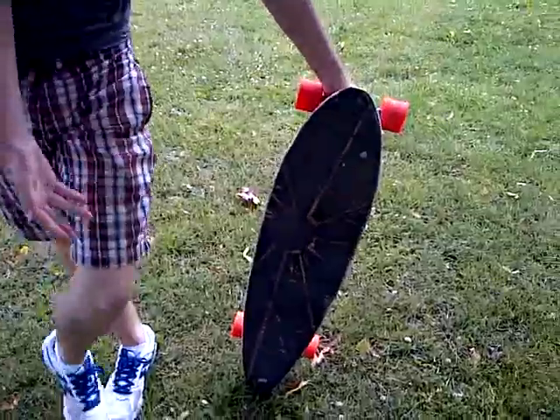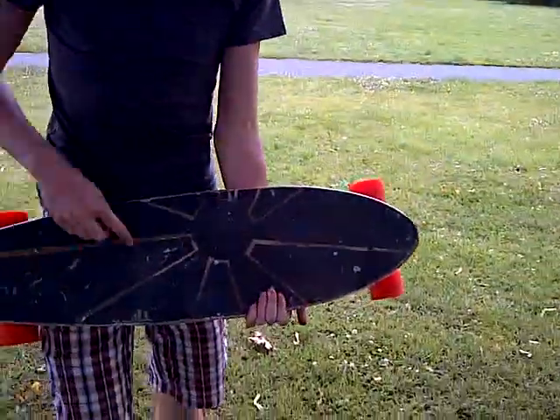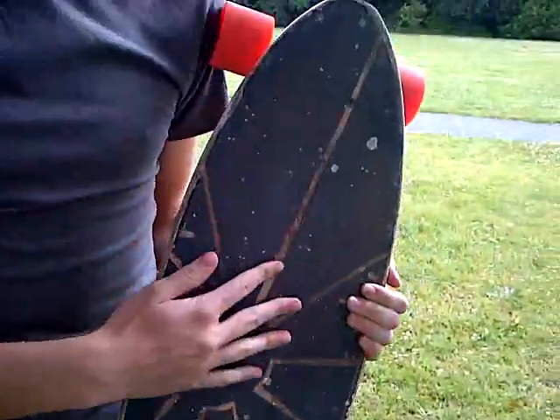Hello, it's now time for my longboard check. As you can see it is custom because I did this grip tape — not myself because it's not my board, but I'm borrowing it from a friend, so let's just say it's mine for the time being.